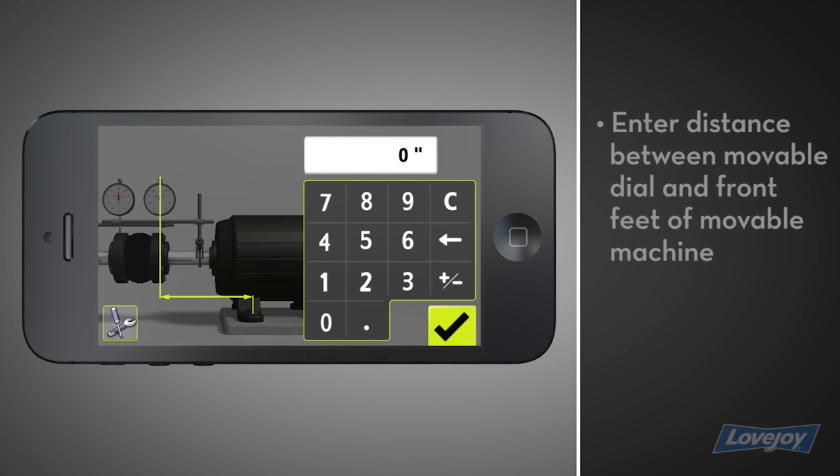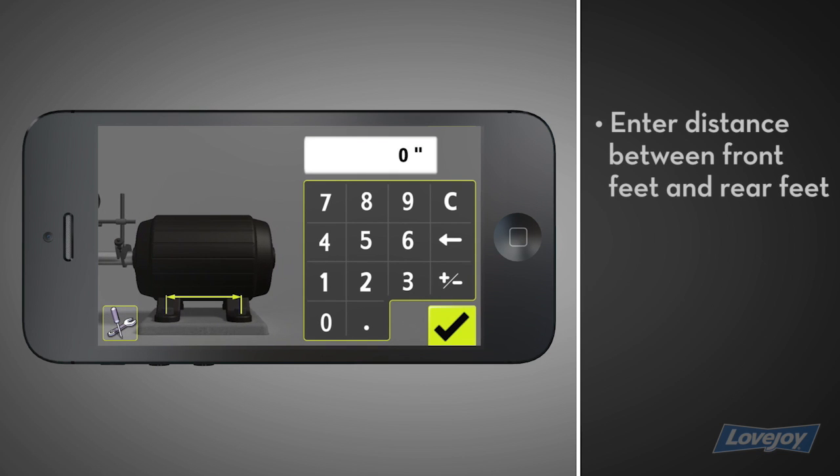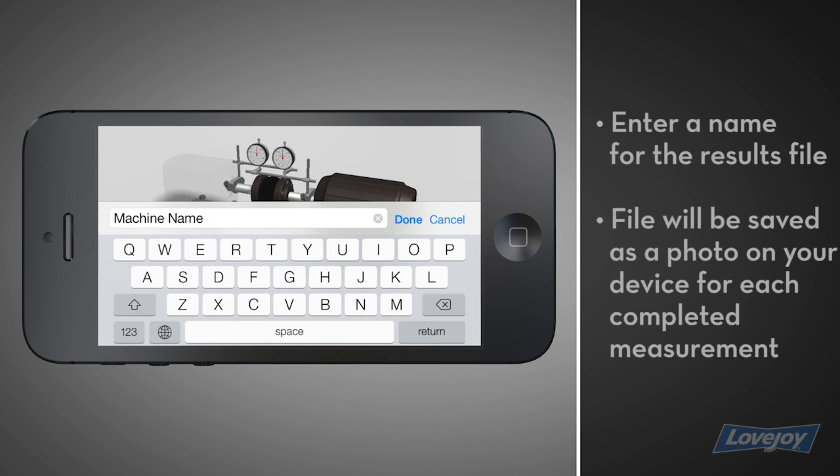Next, enter the distance between the movable dial and the front feet of the movable machine. Finally, enter the distance between the front feet and the rear feet. Enter a name for the results file that will be saved.